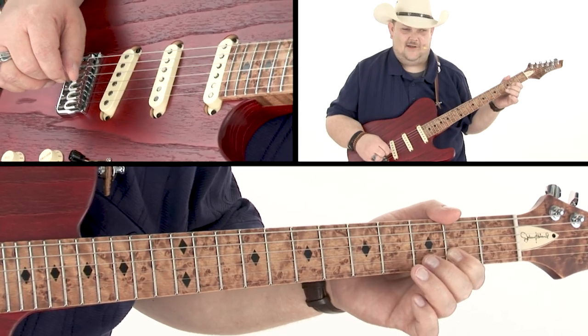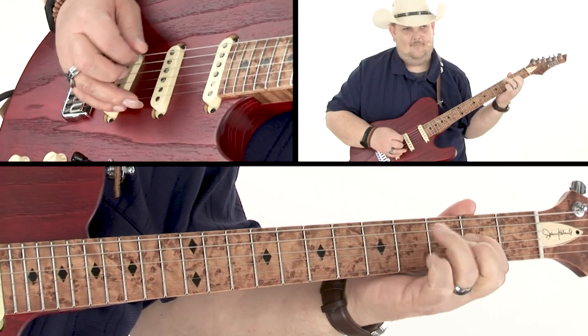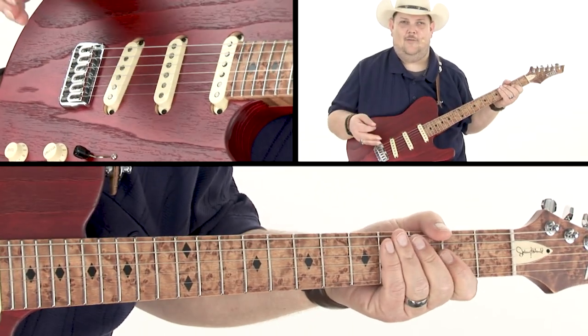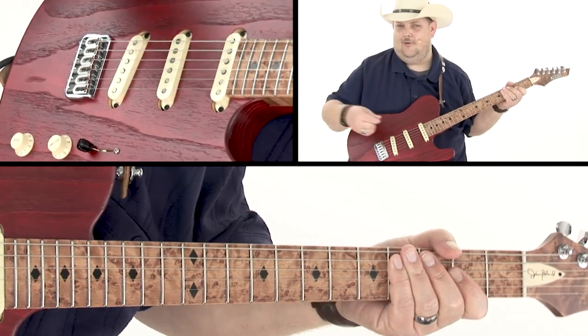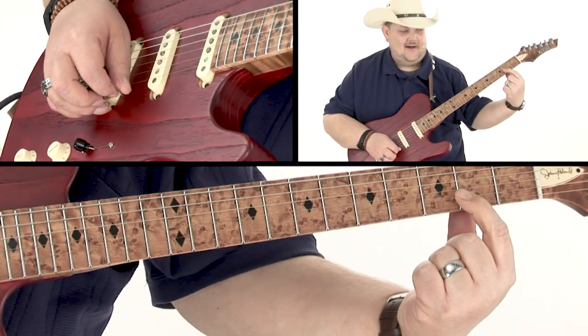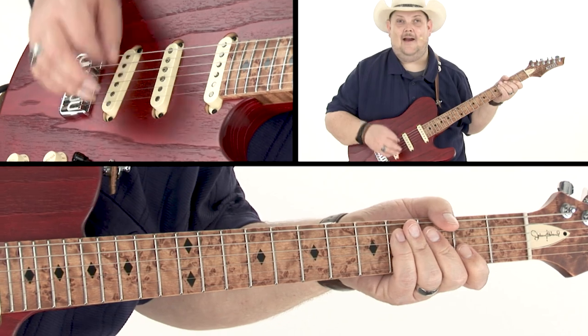Now we're all the way down to the second fret, which leads us into another bouncy kind of lick. In these bouncy licks you can actually just roll them. What I do is go back to the note — I'll hit it and then go back to that same note I just started on. What that really does is just add time.